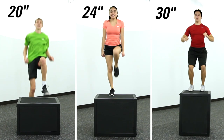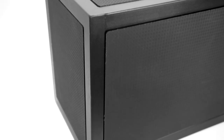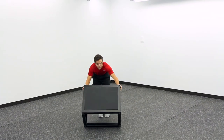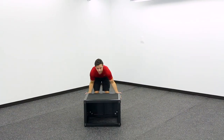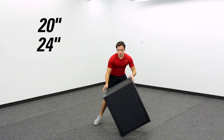Take your plyometric training to a variety of levels with our strongest, most durable 3-in-1 plyo box. Introducing Gopher's Triad 3-in-1 Steel Plyo Box. Space-saving design allows users to easily rotate between three heights: 20, 24, and 30 inches.